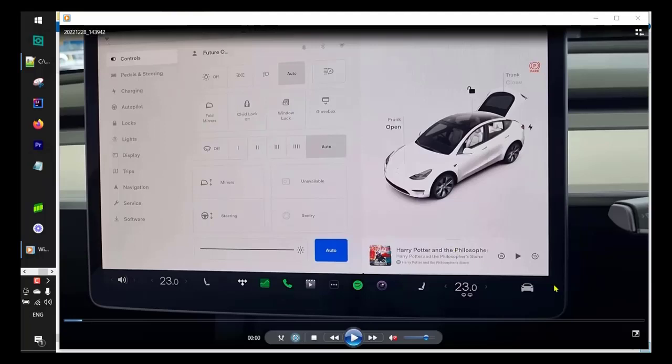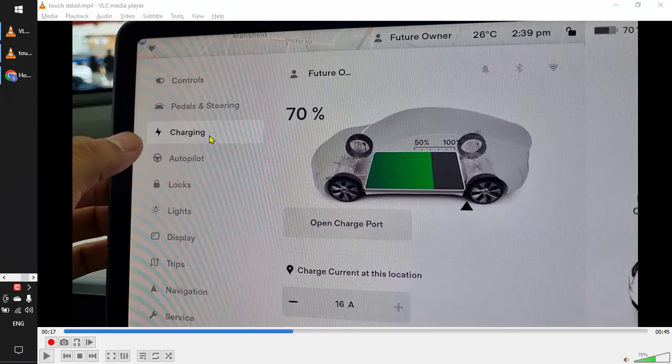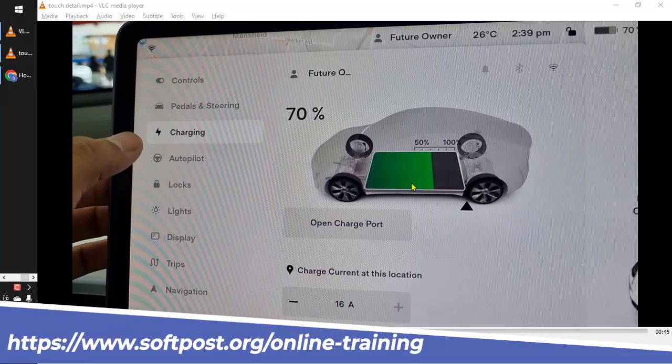To open the main car controls, you have to tap on this particular car icon. Just tap on that and you will find this particular screen. On the left hand side there are a lot of sub menus — just tap on 'Charging'.